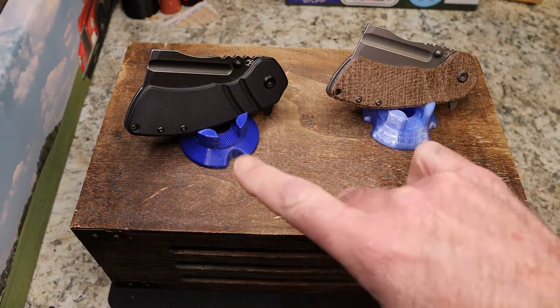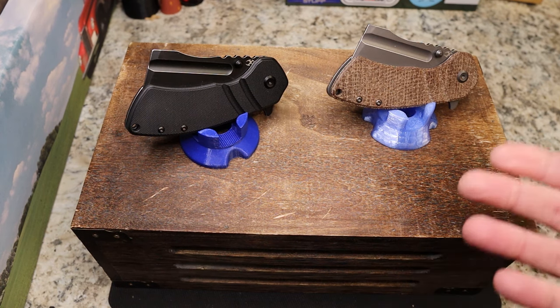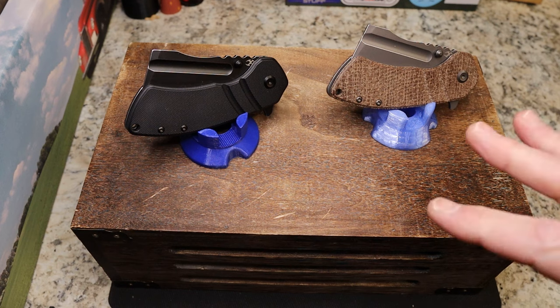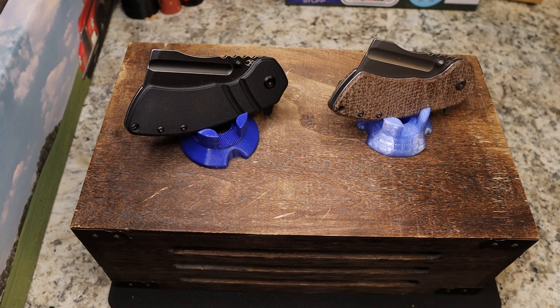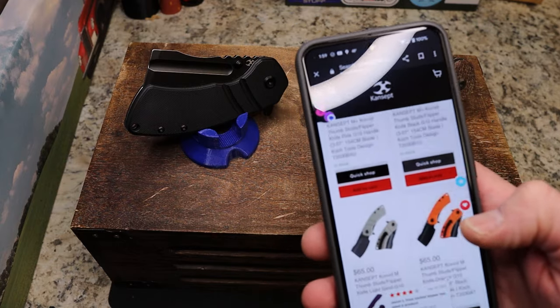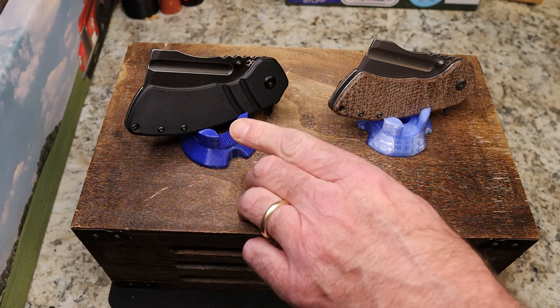This is the Concept Corvid M. The Corvid line has been out for a little while — there was the Corvid Mini, the Corvid M, the Corvid S fixed blade that I love, and this is the Corvid M Plus, which I think is just bigger. These are designed by Coke Tools. If you go to the link I'll leave below, there are a ton of versions available.